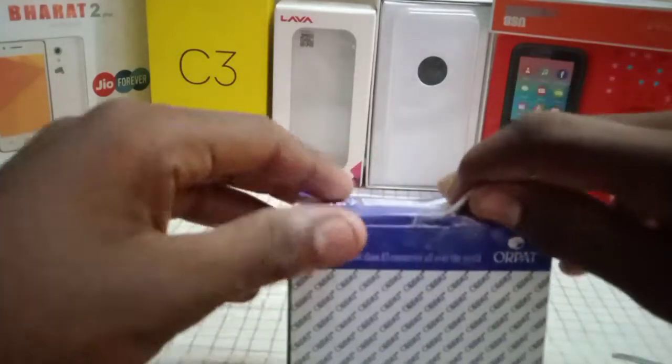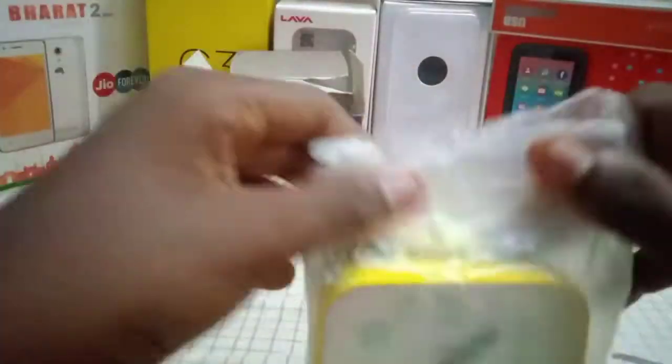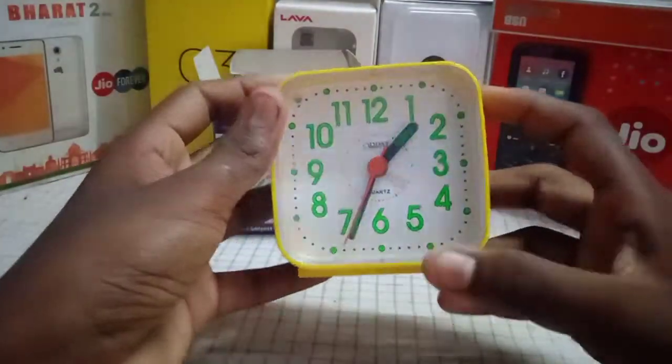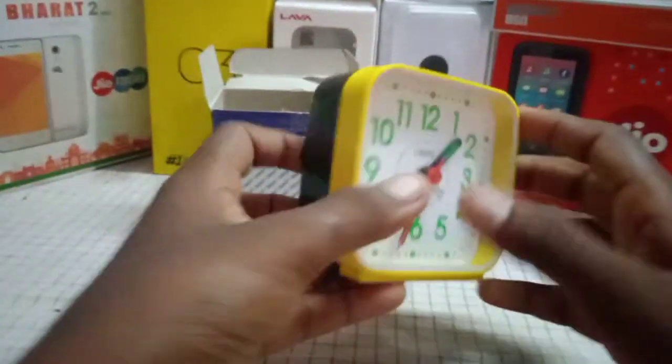Hi friends, we are going to check the alarm clock in the box. There is a clock in the box, there is a clock in the cover, there is a clock in the back side, and there is a battery slot.